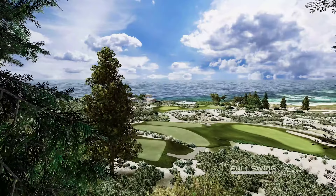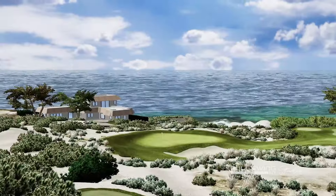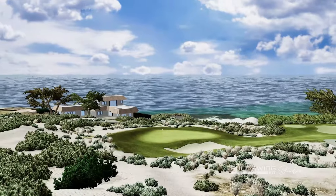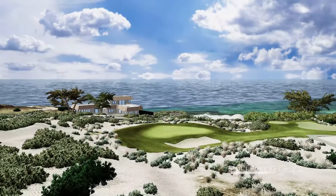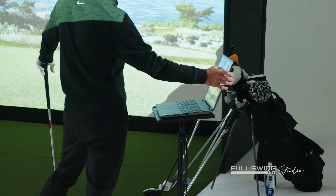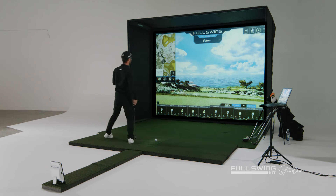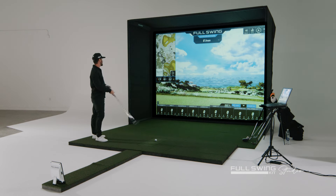Spyglass number three. What an iconic, beautiful hole this is with maybe one of the best views in golf. It's easy to get distracted here. So one of the great features of the Kit Studio is I can come over and I can hit in-round practice. It's as if I've got a bucket of balls here. We're going to see the tracer and get all the things we've had out of it before.